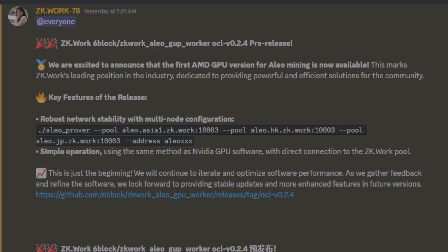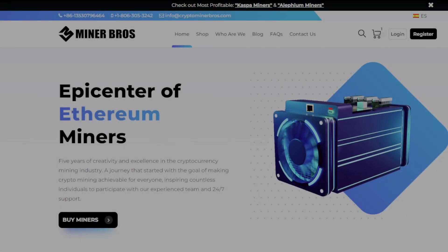Without further ado, I want to show you how the AMD GPUs do on Aleo. I have quite a few that I'm testing out. Let's see how they do and whether or not it's worth it for you to mine Aleo on AMD GPUs. After a quick word from our sponsor — this video was brought to you by Crypto Miner Bros.